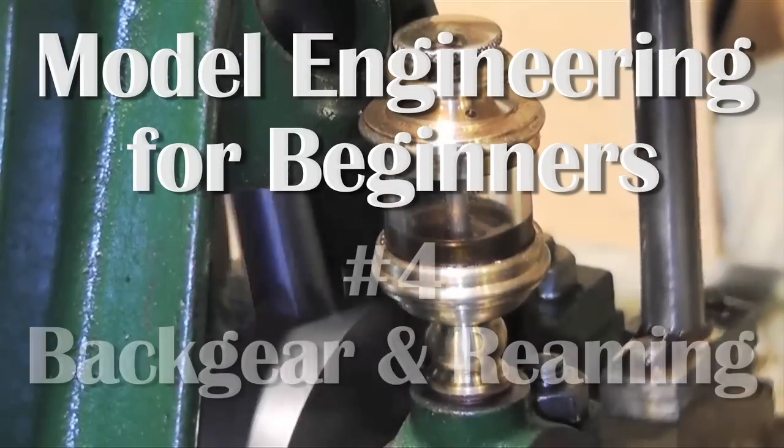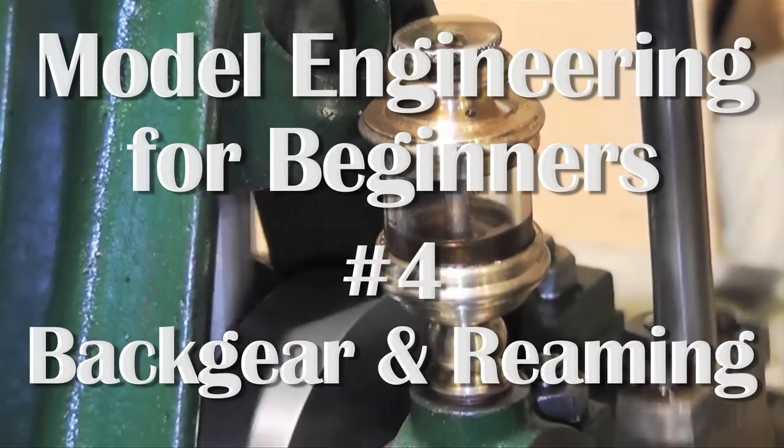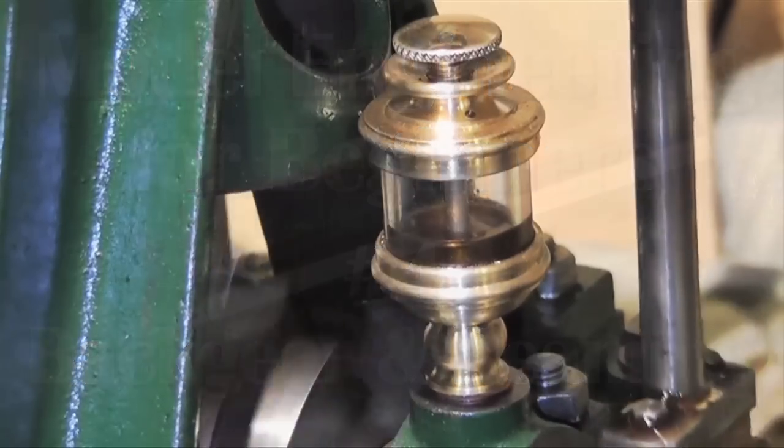Welcome to number 4 in the series Model Engineering for Beginners. This video covers the use of back gear and reaming, as well as some handy tips for general machining.